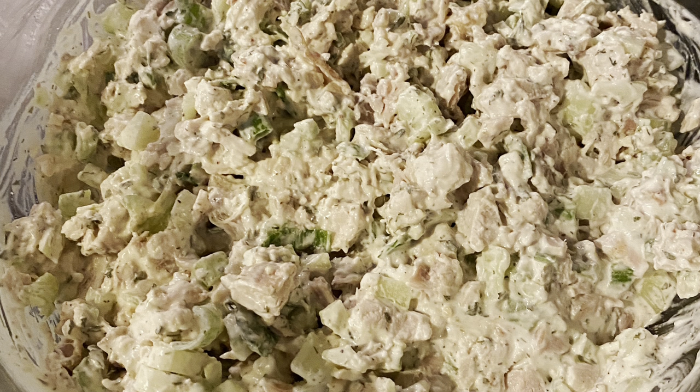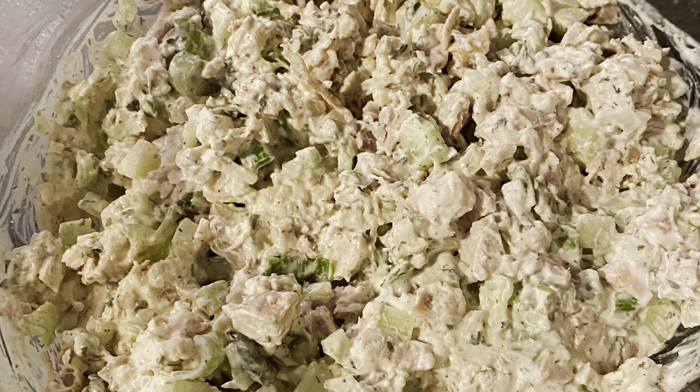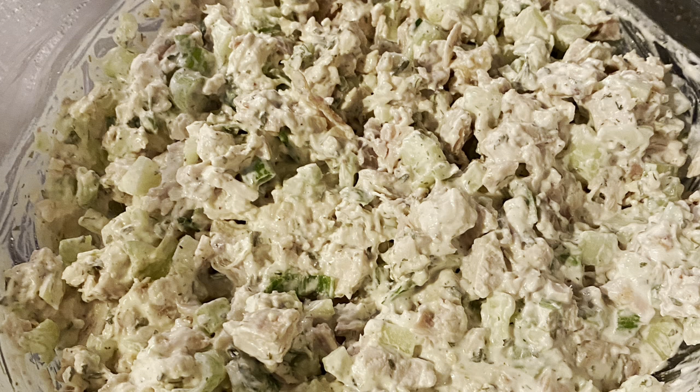It goes great on a bed of lettuce, in a sandwich, in a pita, or in a wrap. No matter how you have it, you're gonna love it.